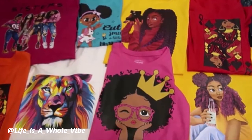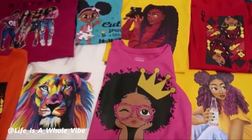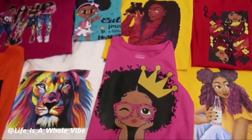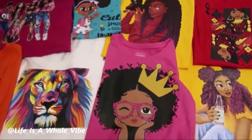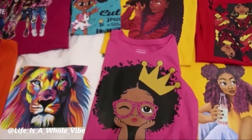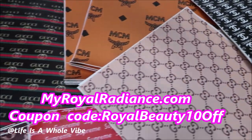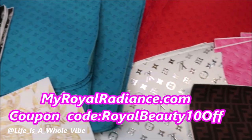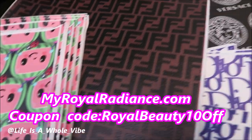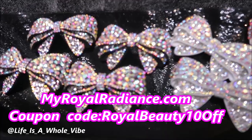Thanks you guys for watching this video — I hope you found it helpful. I'm almost at 20,000 subscribers and I'm very excited about that. Hello to all my new subscribers and to all of my subscribers! Give this video a thumbs up if you enjoyed it, share it on Facebook if you can. Check out our website myworldradiance.com — we carry faux leather inspired designer fabric for your crafting needs, luxury inspired croc charms, iron-on patches, and much more. Enjoy the coupon code myroyalbeauty10all.